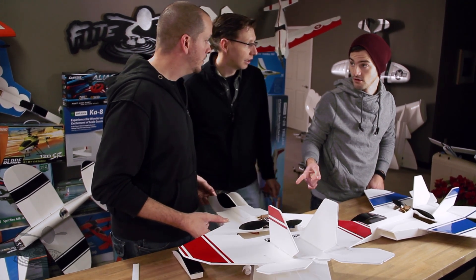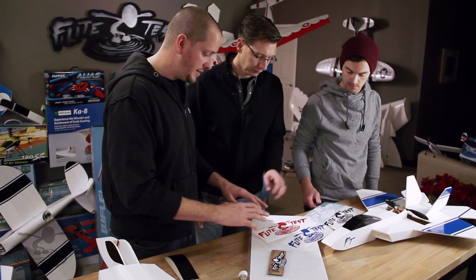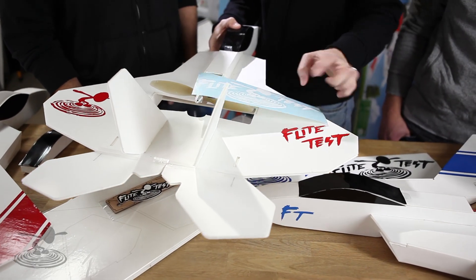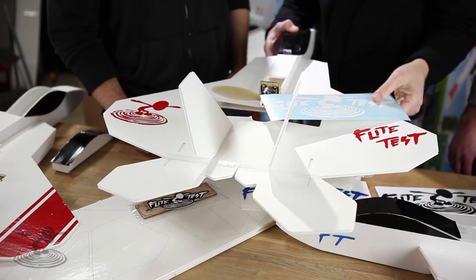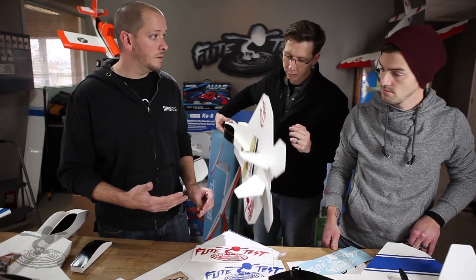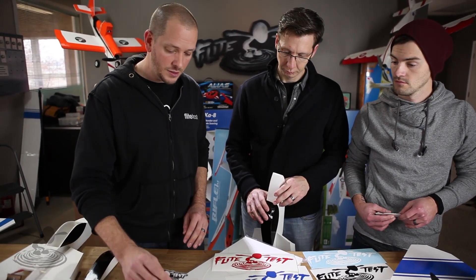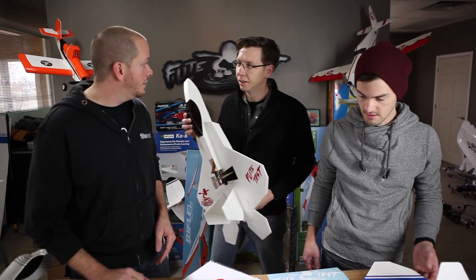These are available in the store now. We also have new decals that match the color scheme — a lot of people were asking for decals. These are actual die-cut decals without a background; you pull the backing off, lay them down, then pull the top off. It's a very high quality die cut. The kits are available in the store and the first 250 will get our new small decal with it too, just like we used to do with three-packs.